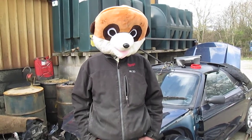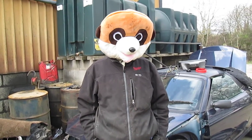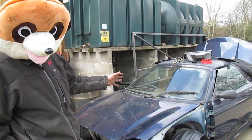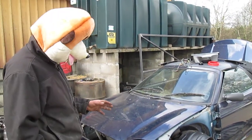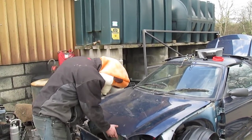Welcome to Meerkat's report on how-to's. Today's how-to, we have a windscreen wiper motor on an MGF to take out. Now as anybody knows, they are quite easy to do. Here goes.